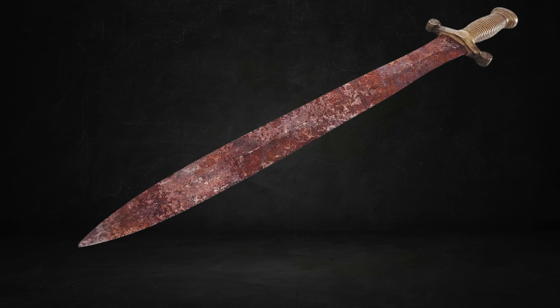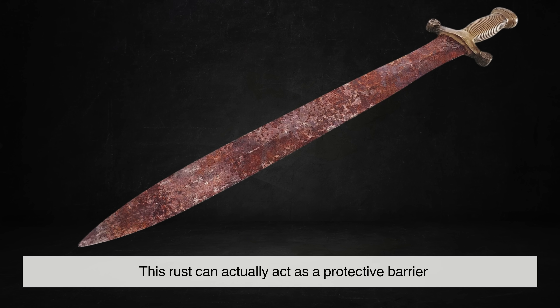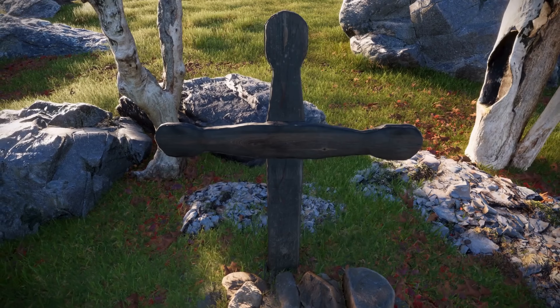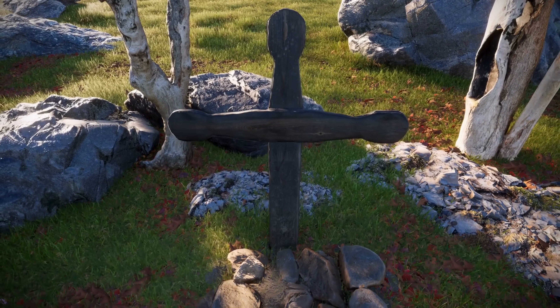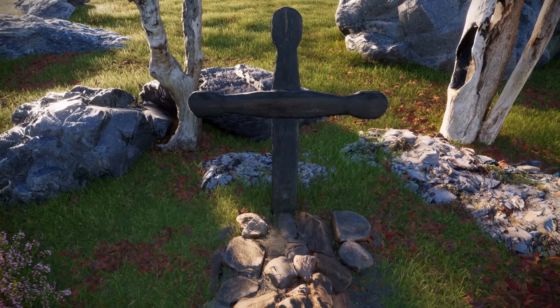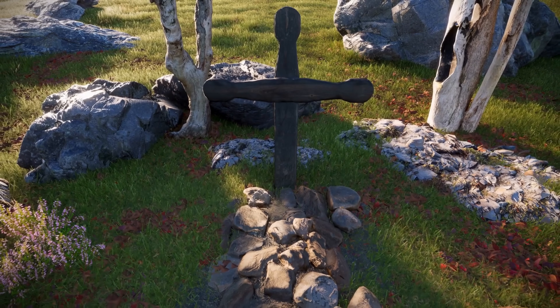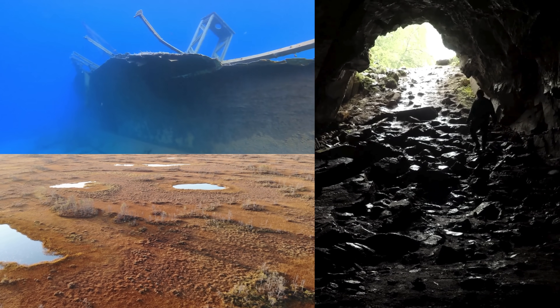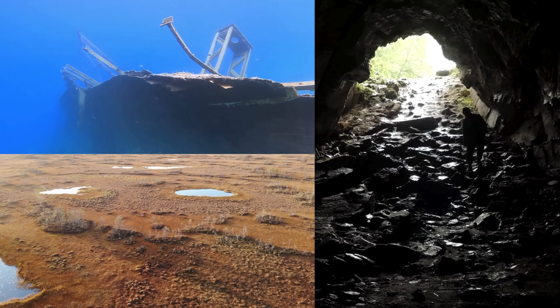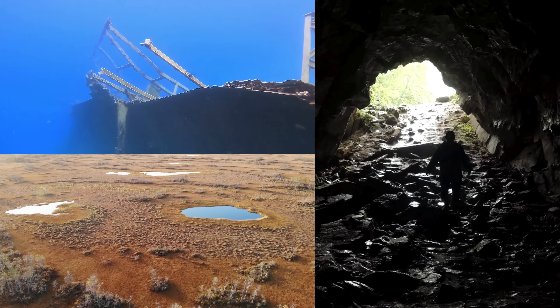When a sword is exposed to air and water, the outermost layer begins to corrode first. However, if the conditions are just right, this rust can actually act as a protective barrier. In certain environments, such as burial sites with low oxygen levels or mineral-rich soils, the corrosion stabilizes, forming a compact layer that slows further decay. This is why swords recovered from shipwrecks, bogs, or underground caches often retain their shape despite being covered in rust.